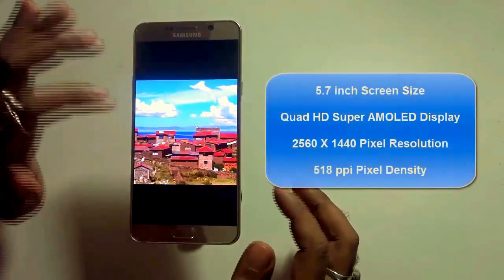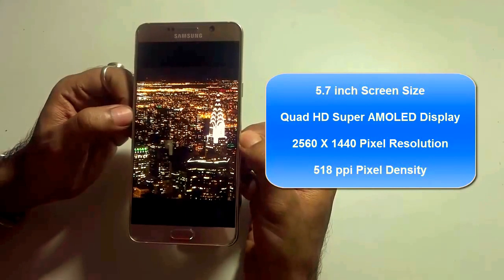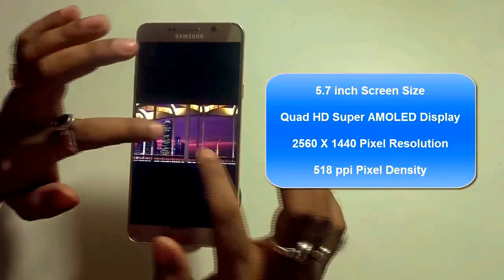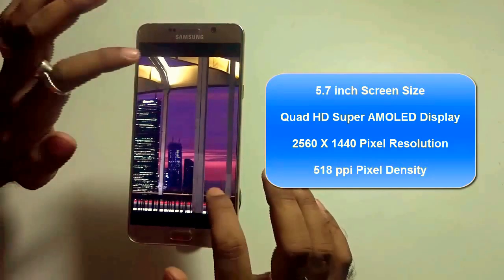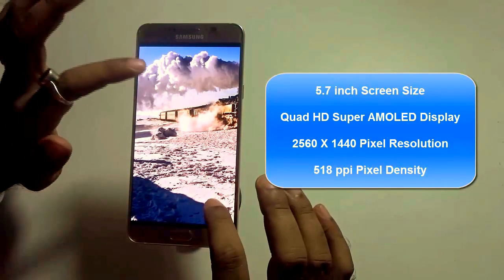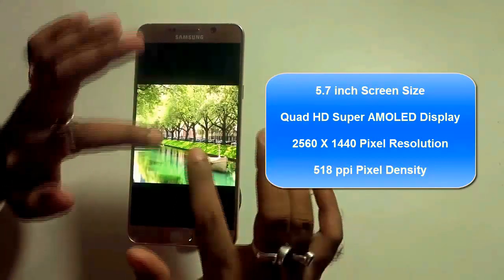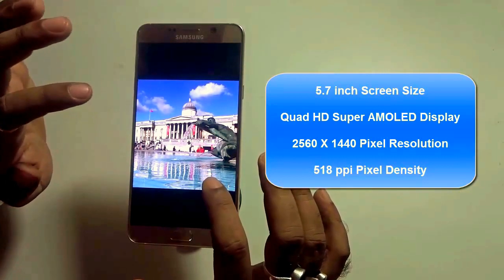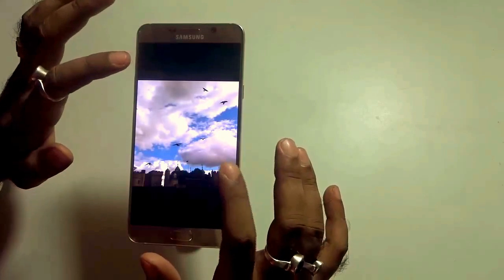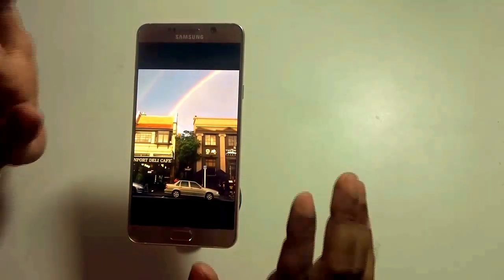The Samsung Galaxy Note 5 has a 5.7-inch screen display, nicely crafted with slim bezels, extending the screen space. It features a Quad HD Super AMOLED display with mind-blowing viewing angles. It supports a resolution of 2560x1440 pixels, which comes in handy while reading, watching movies, and gives a great visual experience. Additionally, it supports 518ppi pixel density. The color combinations, saturation, and brightness are minutely crafted. Of all the flagship models available from any company, the Note 5 has the greatest display of all.